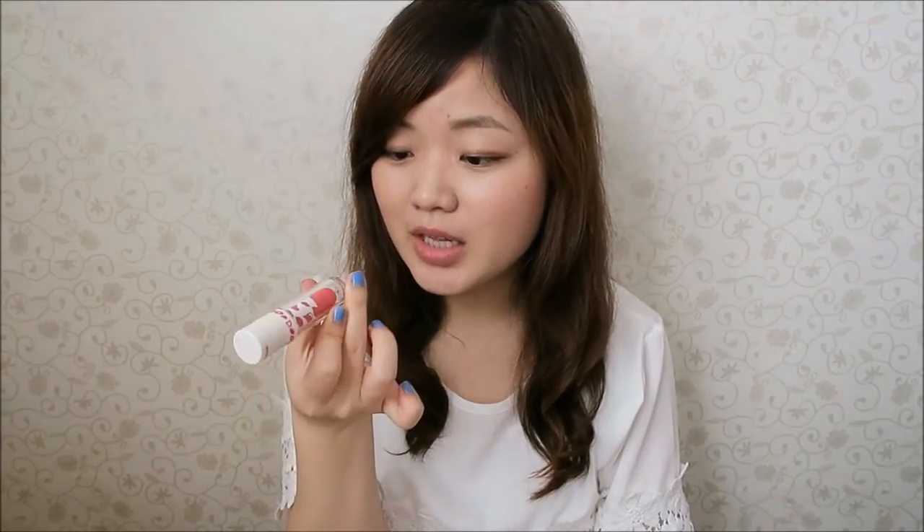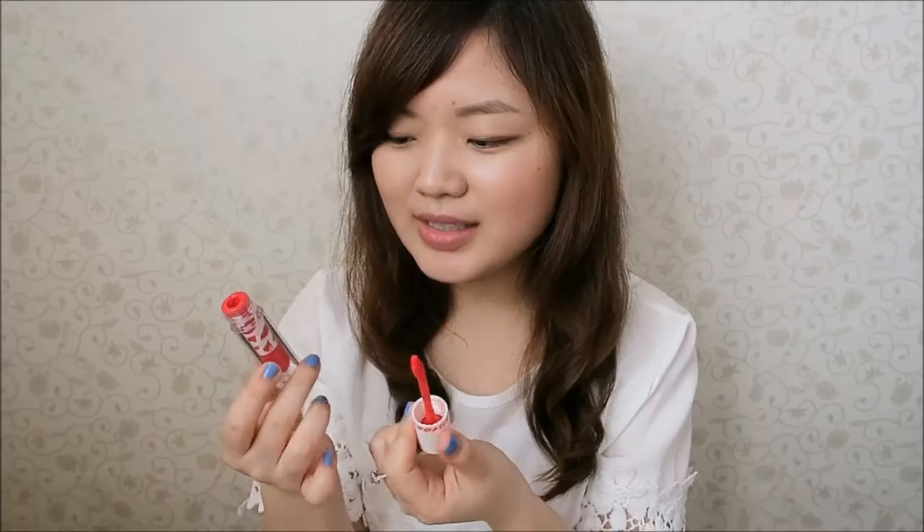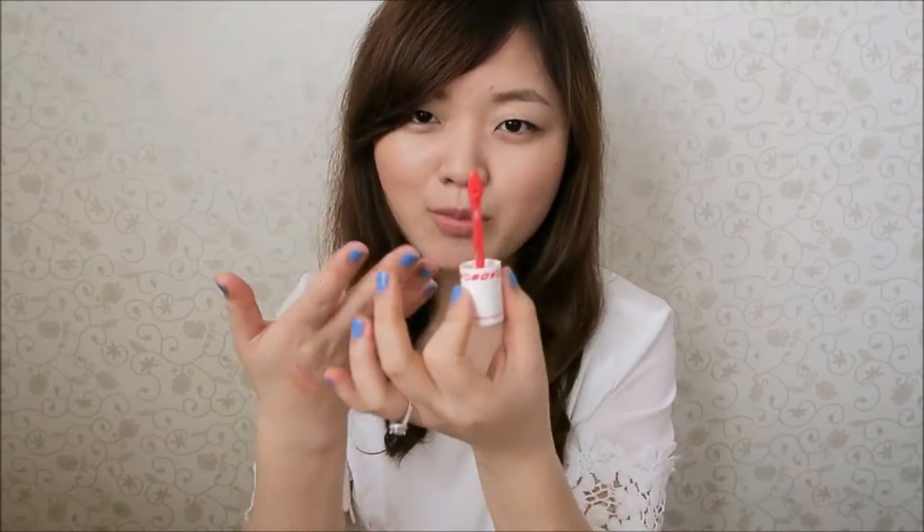The last product that I wanted to mention is of course the famous hot pink color during the summertime. I chose this one in PK004. It is from Etude House and I did mention how great this product is in my past videos. I can't emphasize enough how amazing this product is — it is a lipstick, yet a lip gloss, yet a lip tint. So it's like a three-in-one product.